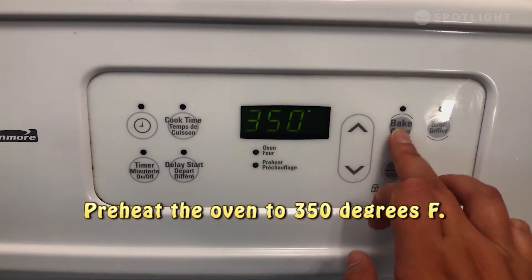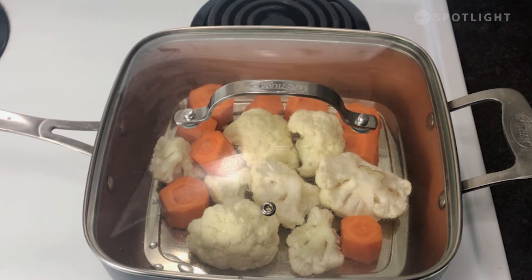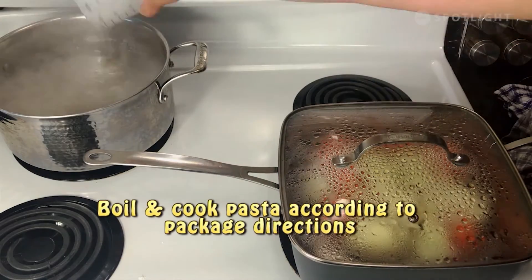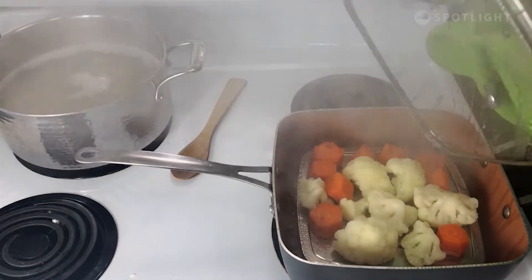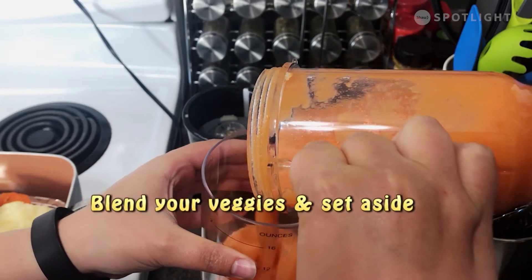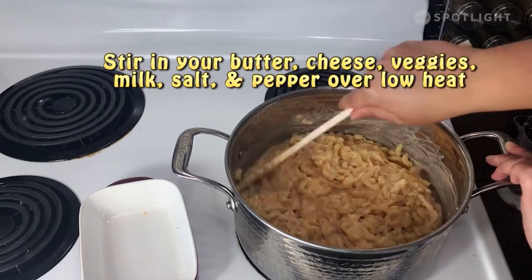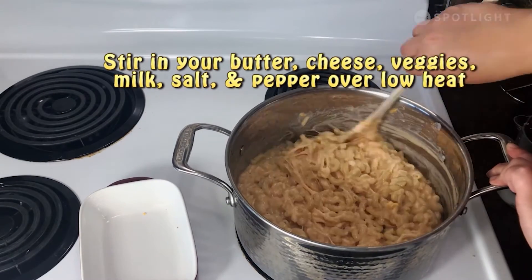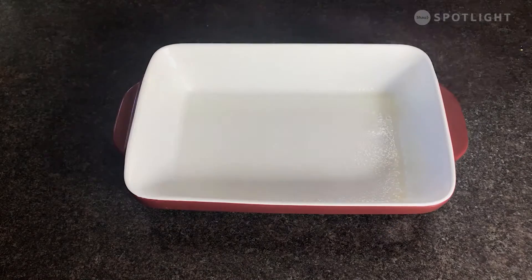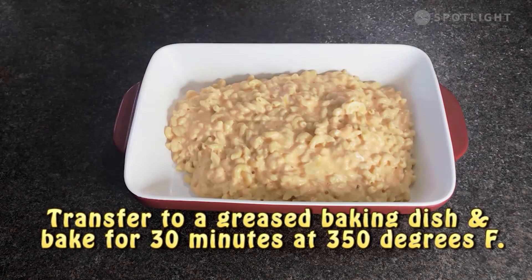Preheat the oven to 350 degrees Fahrenheit. Steam your carrots and cauliflower on the stovetop or microwave for 10 minutes. Boil pasta according to the package directions, then drain and return it to the pot. Puree your vegetables in a blender and set aside. Stir in your butter, cheese, veggie puree, milk, salt, and pepper over low heat until well combined — you can do this in stages or all at once. Either way, it's going to taste delicious. Transfer the macaroni into a greased baking dish and bake for 30 minutes at 350 degrees Fahrenheit.